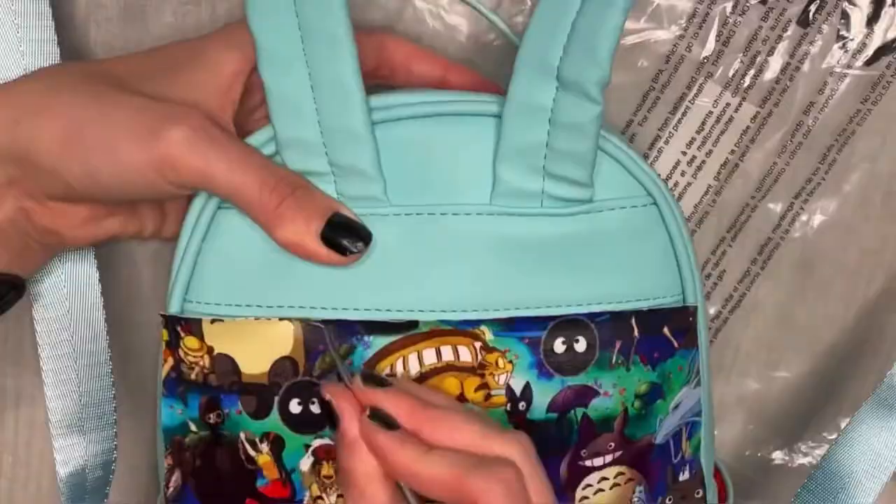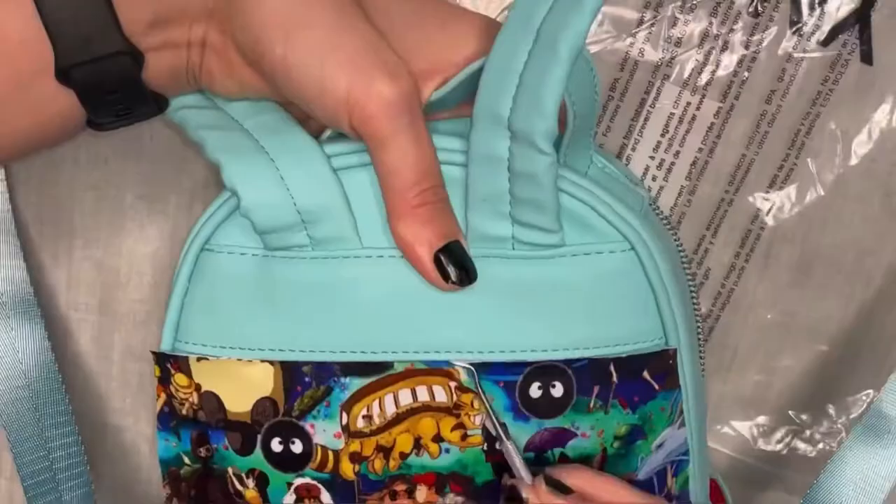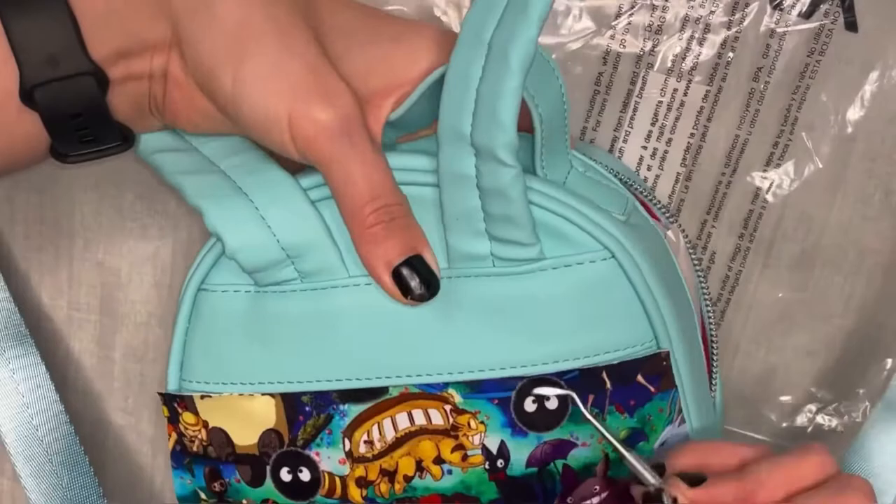I recently had one of my followers show me a bag they made based on following one of my tutorials and I was beyond excited and impressed. On their very first custom bag, they actually repurposed a Spirit Jersey they already had and turned it into a Loungefly mini backpack. I've done this before and it's a great way to give new life to something old.